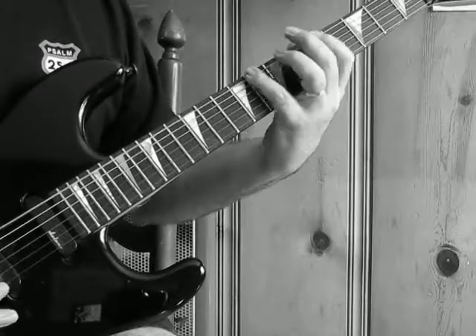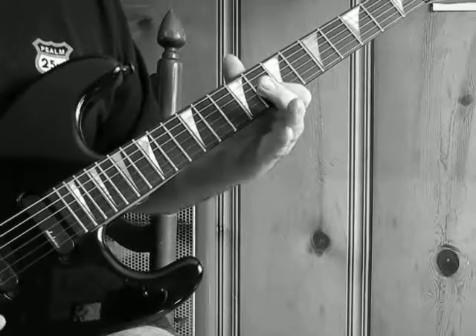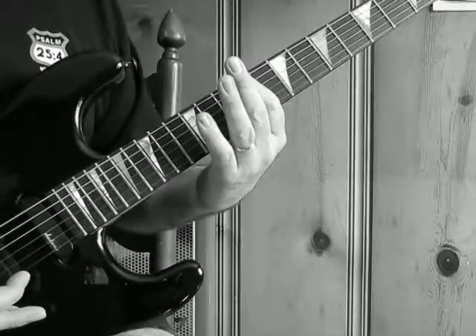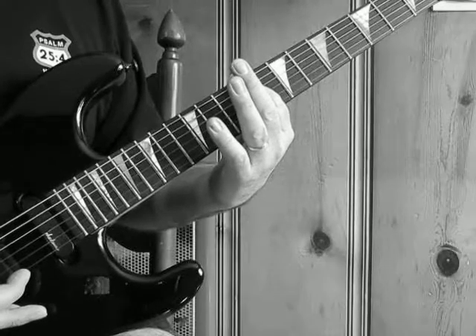So that is the pattern. It repeats the exact same pattern starting on the 7th fret of the low E, and then the exact same pattern starting on the 9th fret of the low E.